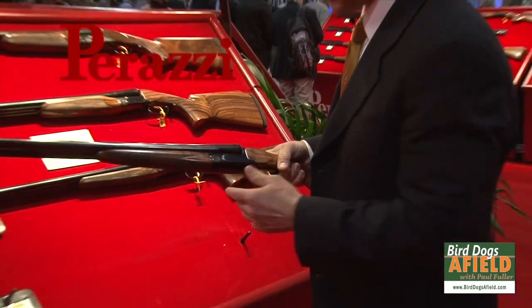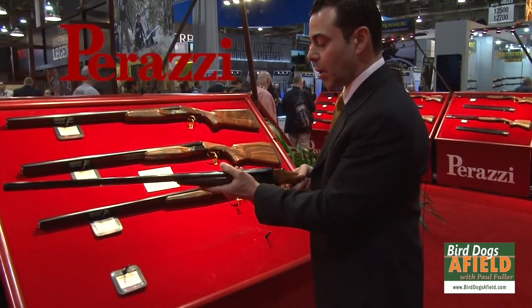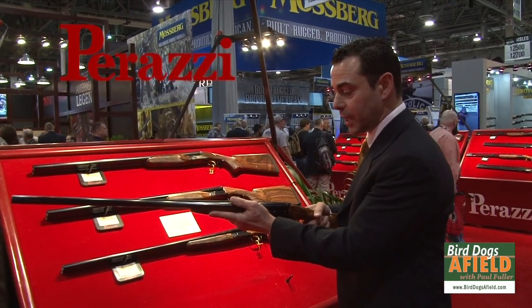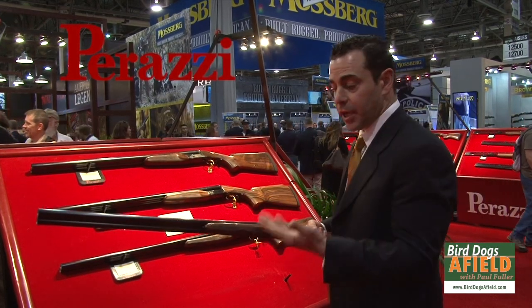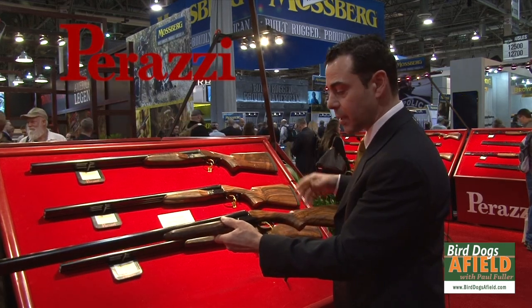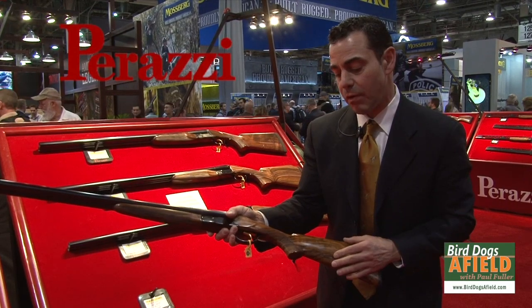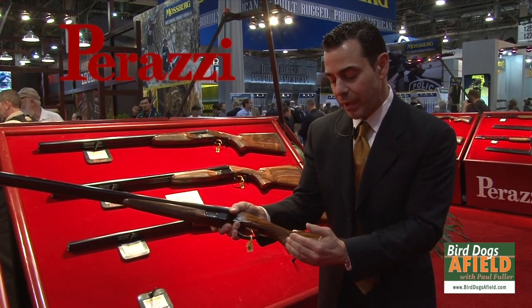The beauty of this gun is that the receiver is very compact and low profile, which shooters are saying handles very beautifully and moves with very little effort. You're going to get the great barrels that Parazzi is known for, and the full custom stock that we're also known for. This stock is the Purdy Profile, or English gun.